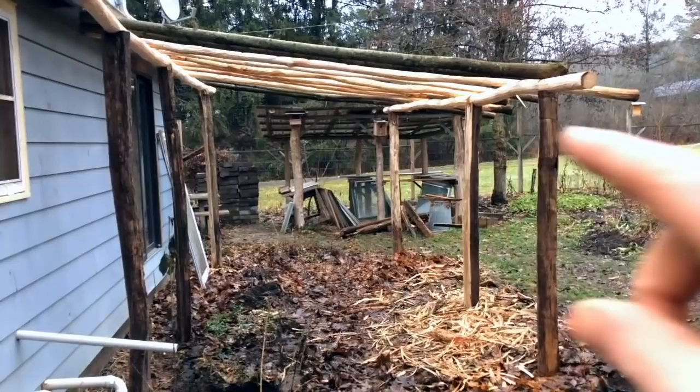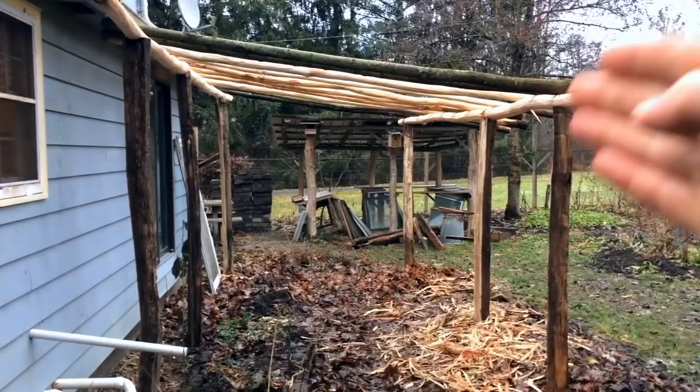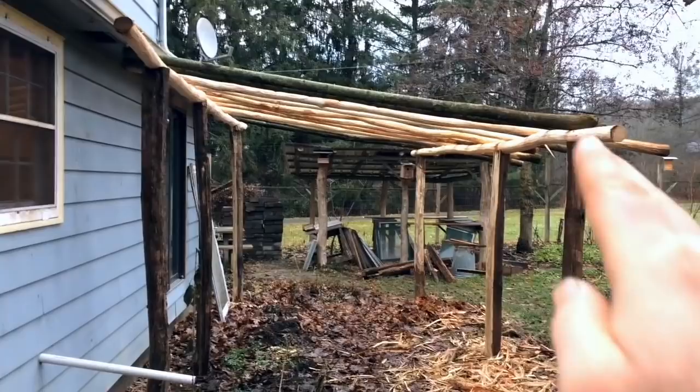There's still a tremendous amount to be done. I need to figure out the exact placement of these poles, peel the last of them, and obviously the ends will be trimmed off. These extensions of the ash I want to leave for now until I know exactly where I want to do that.